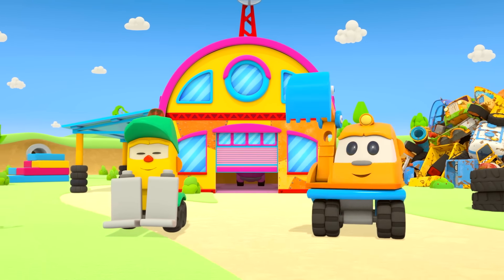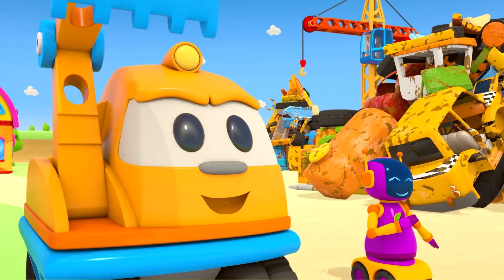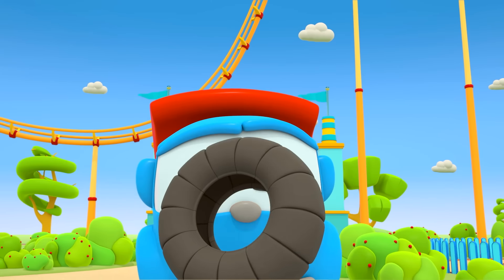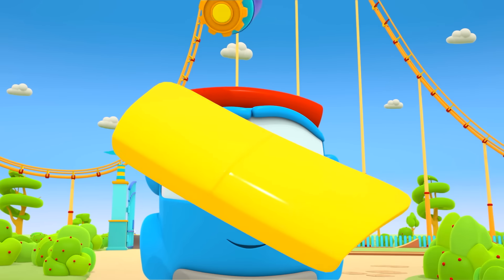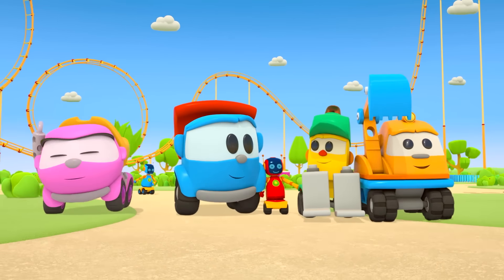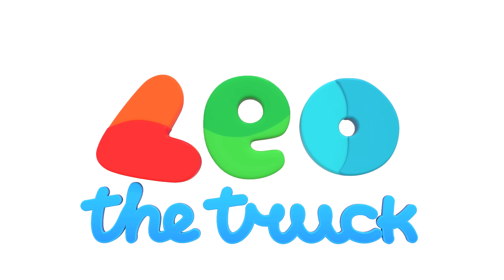Lefty and Scoop, robots and Leia, having a lot of fun — who's the fastest one? They build the cars that are so good: wheel, motor, and hood. Who brings the parts? It's Leo! Leo the truck!